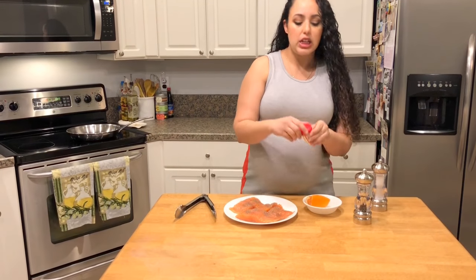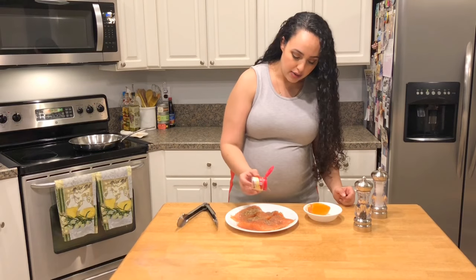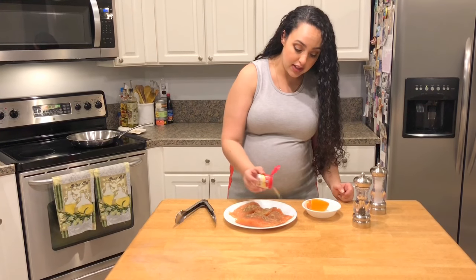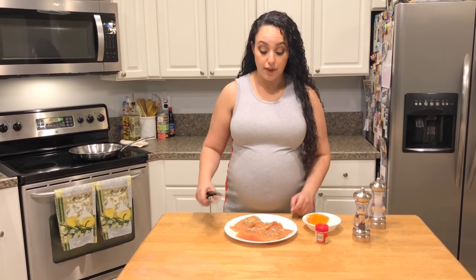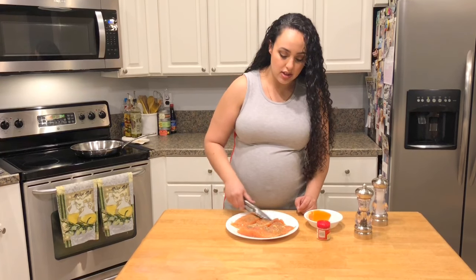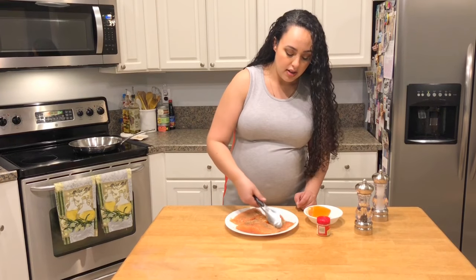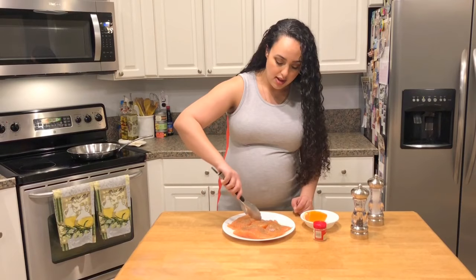Then some ground ginger — I love the taste of ginger. If you wanted, you can also grate or use a garlic press to add some fresh ginger, but I think the ginger powder in this case works just fine. I'm going to pack that into the salmon, flip it over, and do the same on the other side.